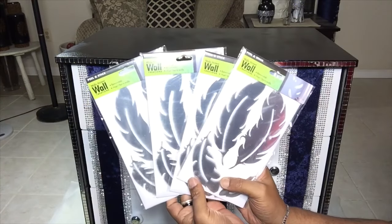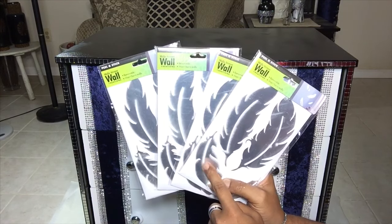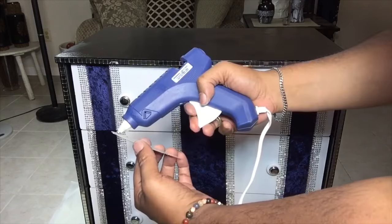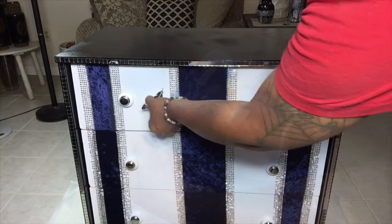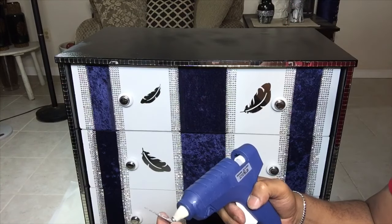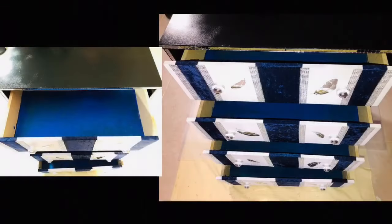I got these mirror feather decals from Dollar Tree and I will be using the small ones to glue them on the white parts of each drawer. These are self-adhesive but by adding hot glue, you will have a better long-lasting hold. I also painted each drawer inside with blue acrylic paint for a better finish.